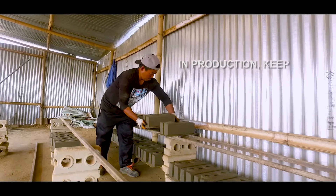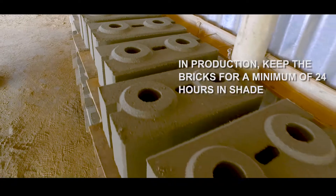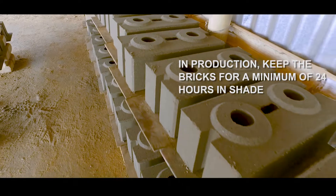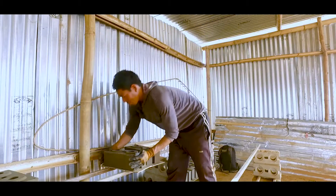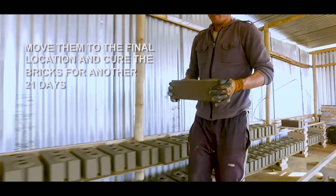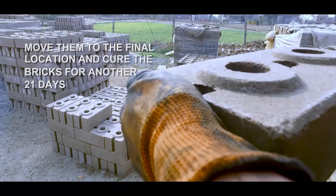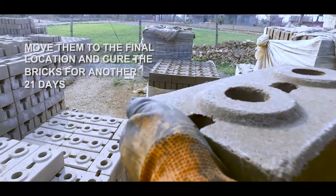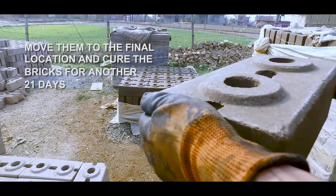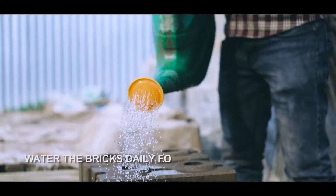In production, keep the bricks for a minimum of 24 hours in shade. Move them to the final location and cure the bricks for another 21 days. Water the bricks daily for a minimum of 21 days.